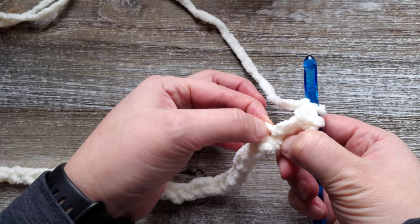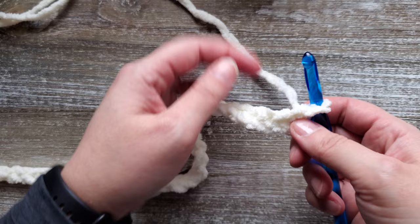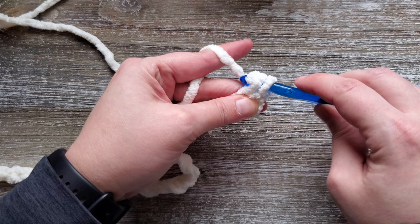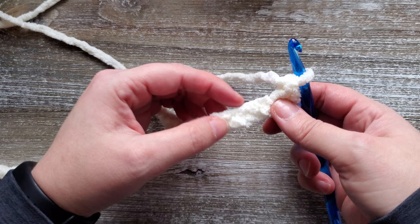For row one you're going to want to do a single crochet in the second chain from the hook. So you'll just insert your hook into that second chain, yarn over, pull up a loop, yarn over again, and pull through both loops on your hook. You'll just want to single crochet all the way across for row one.